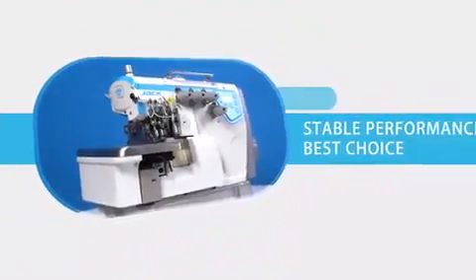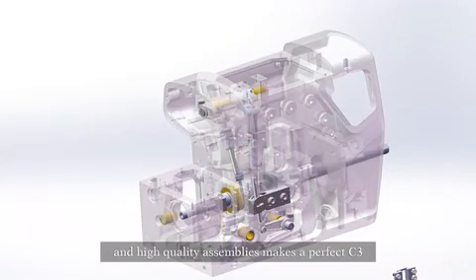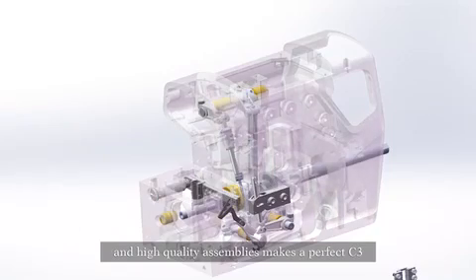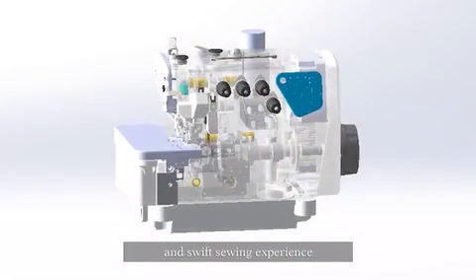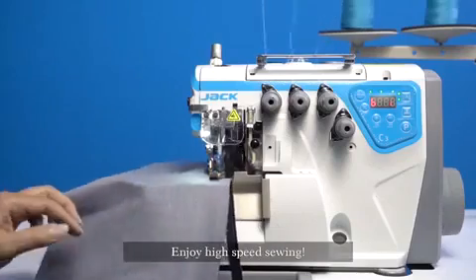Stable performance — the best choice. The integrated motor design and high-quality assemblies make a perfect C3. One integrated shaft delivers more stable performance and a swift sewing experience, with quick response for starting and stopping.